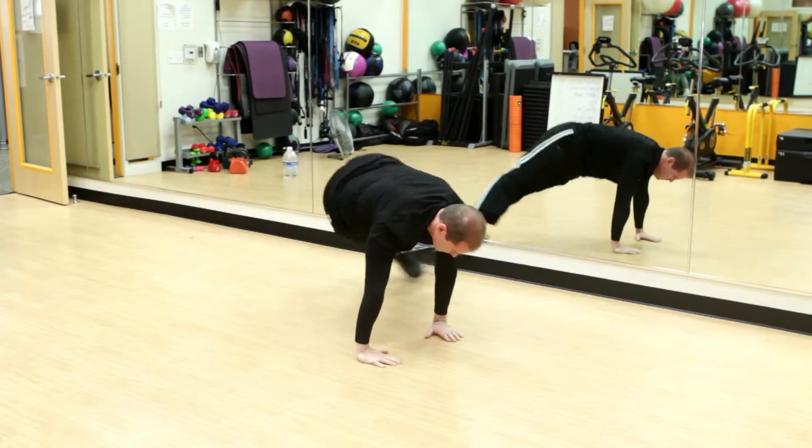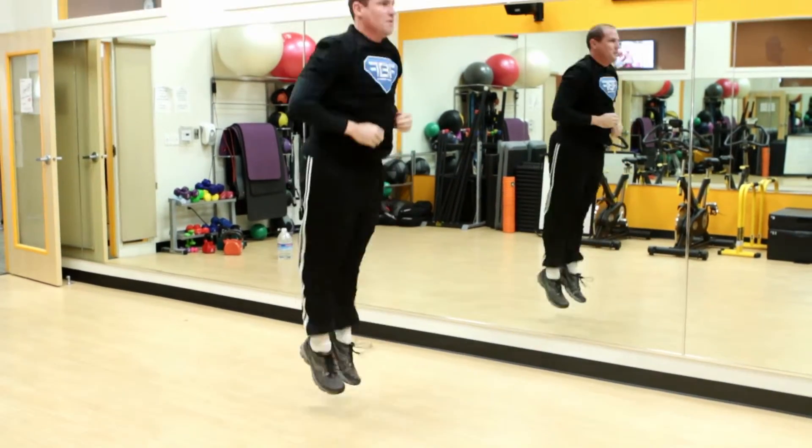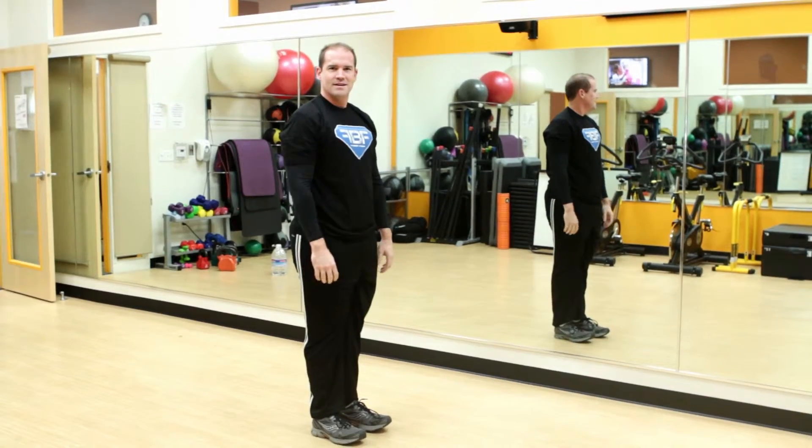Once you've completed that, do a regular push-up, bring it in and jump it up. That's one Brian's Badass Burpee.